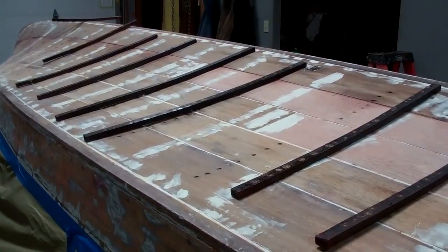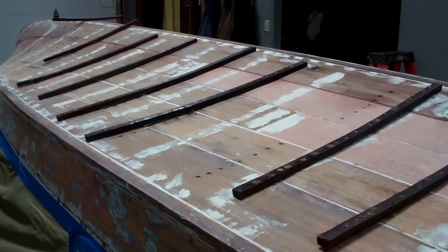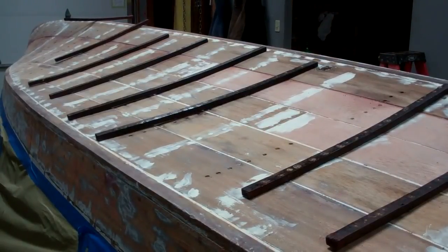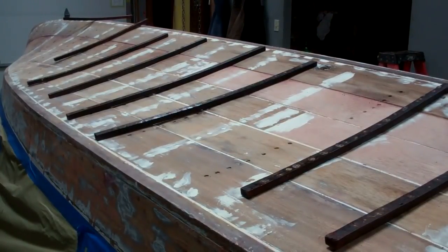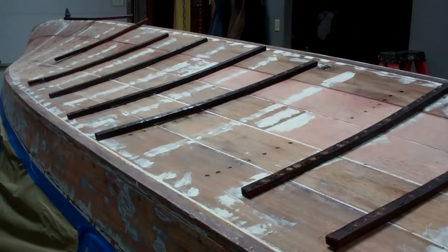Greetings from Snake Mountain Boat Works on Wednesday, January 9, 2019. Here's an update on Flying By, the 1938 custom runabout Chris Craft, who is receiving a true 5200 bottom.